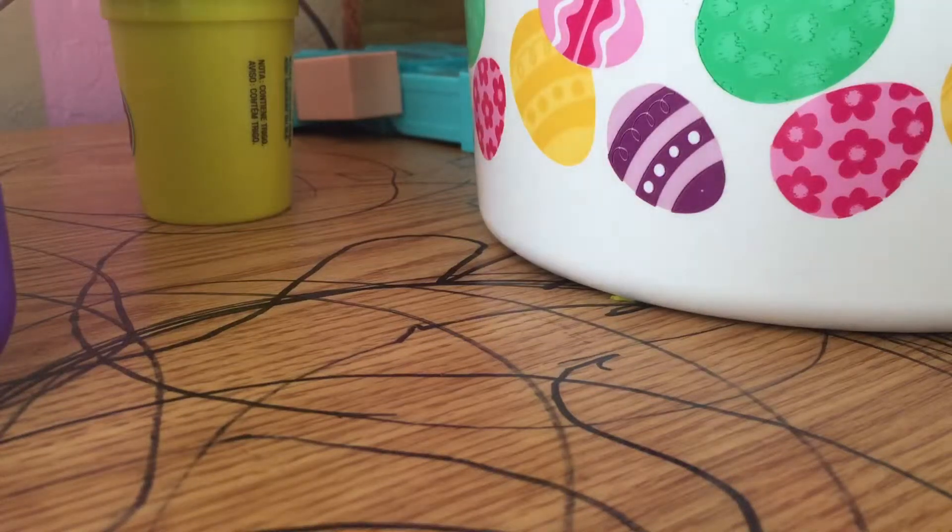Hey guys, welcome to my first Thomas and Friends custom. Today I'm going to show you my first Thomas custom.